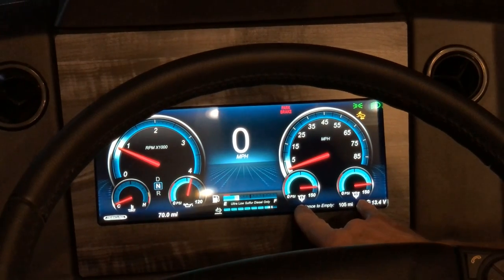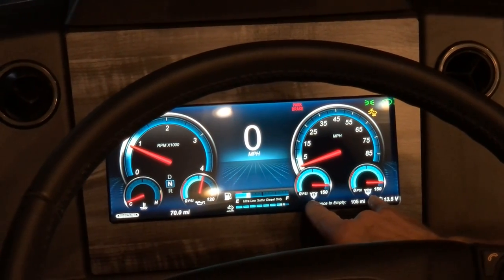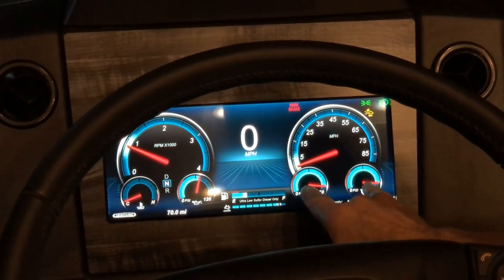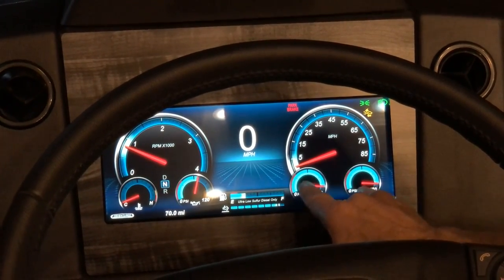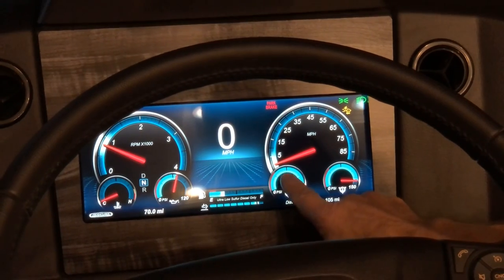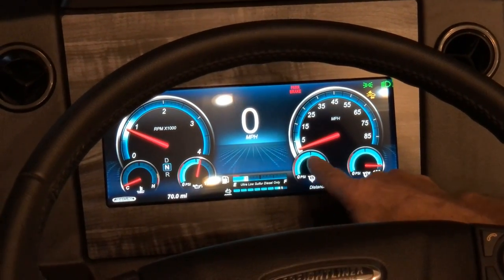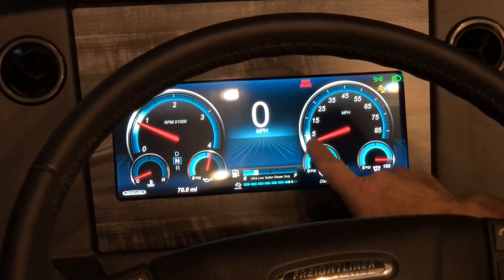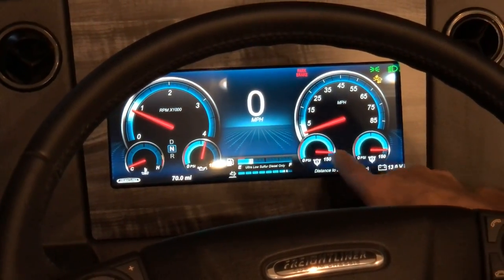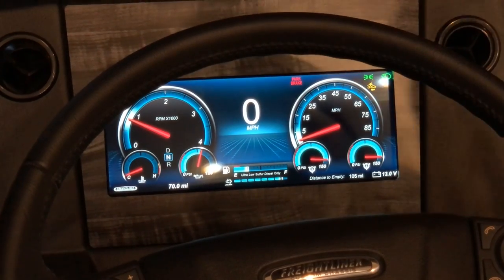You also have forward and rear PSI gauges for air pressure. You don't want to put the coach in drive or reverse until these reach at least 130 PSI on both. The same applies when running slide rooms in or out — make sure the coach is aired up to that approximate range before extending or retracting slides.